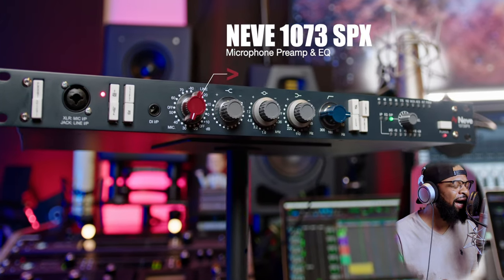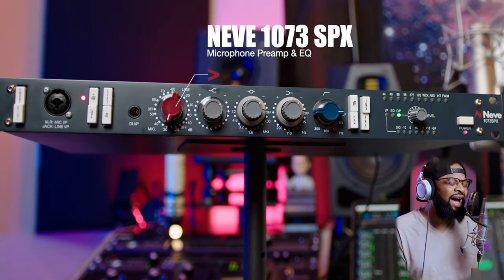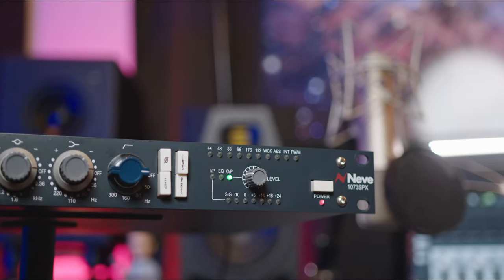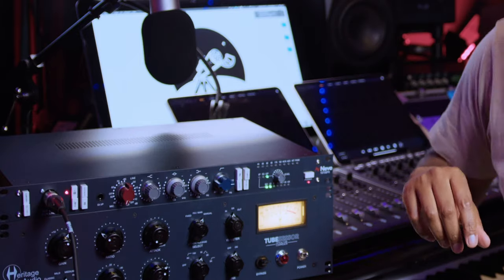What makes this so special? This is an authentic Neve 1073. One of the things I love is that it's kind of hard to turn these knobs here, because that's what it was designed for, and that's how you know it's authentic — it's a tough guy, a real tough guy. What's up, Archie Beats here, welcome back to my channel and welcome back to my home studio.